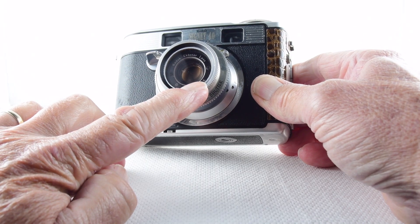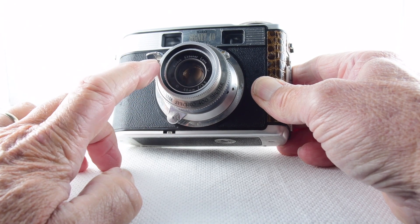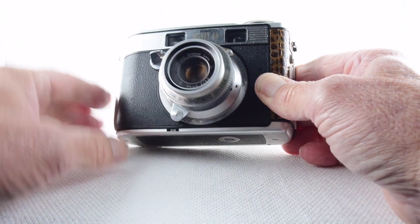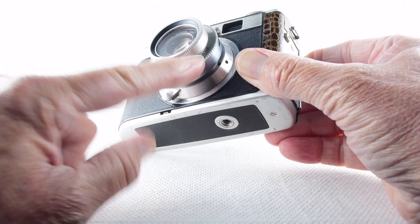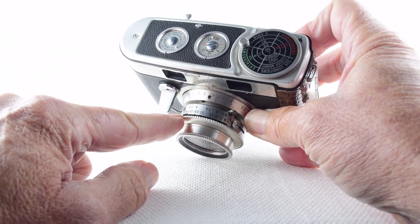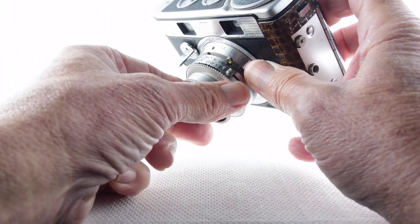It has a Kodak Ekton lens, 46mm f/3.5. Apparently they did fit this camera with another lens made by or used by Kodak — I can't remember the name, but there was a variation. Also, the Kodak Synchro 400 shutter is fitted, and as the name suggests the top speed is 1/400th of a second.